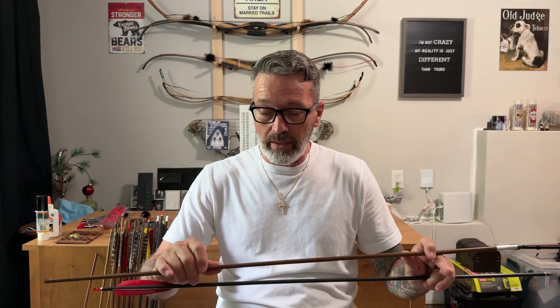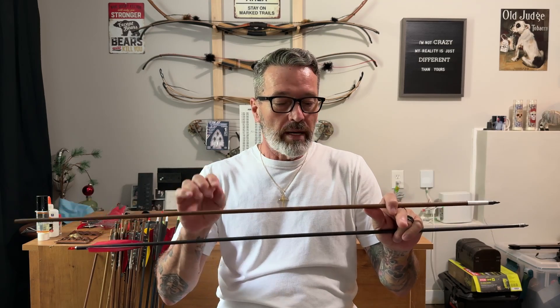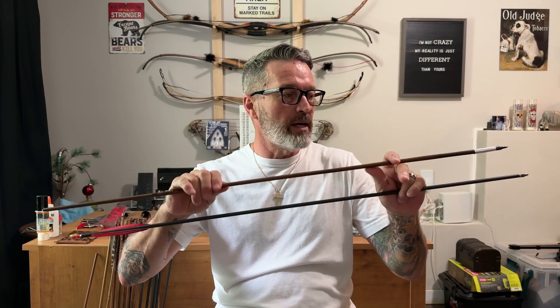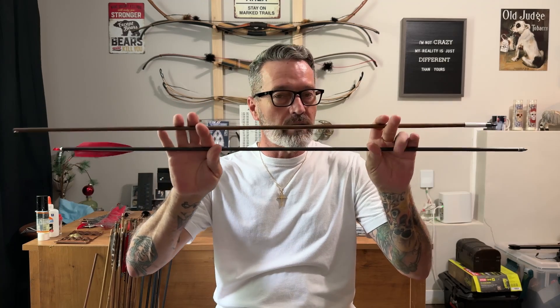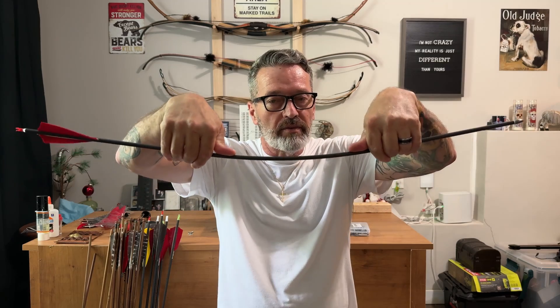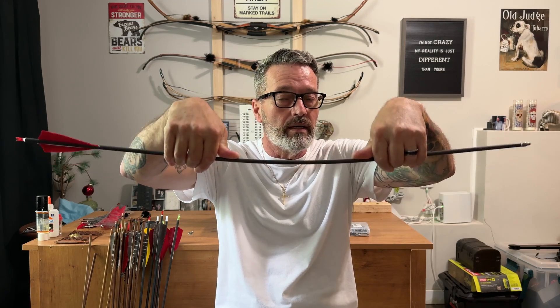I measure carbon and bamboo the same because even though bamboo is technically a wooden arrow, it's hollow in the center and doesn't have a grain pattern, so it closely mimics the carbon shaft and I can get an accurate reading for both. For a wooden arrow, the span is 26 inches with a two pound weight hung in the center, and that amount of deflection is what is measured for the static spine.